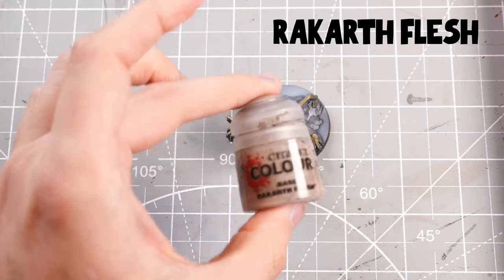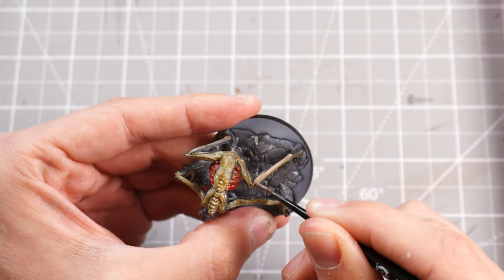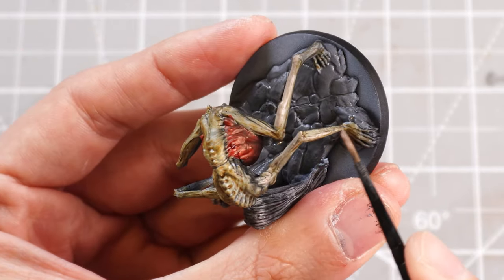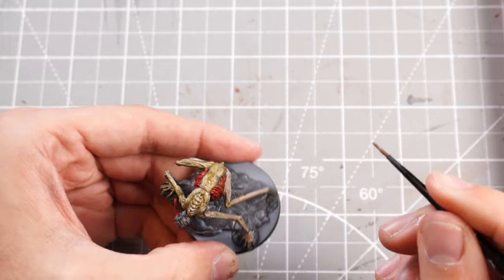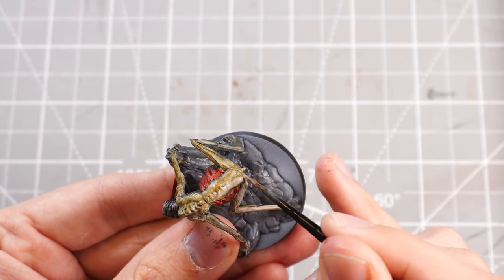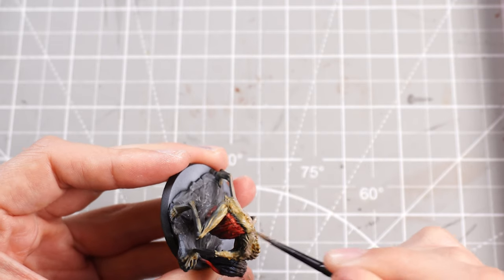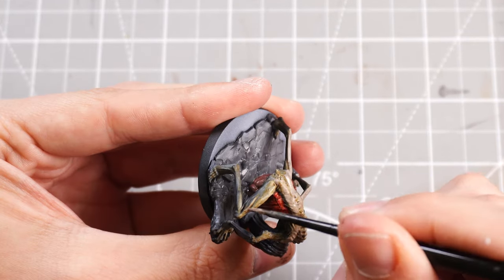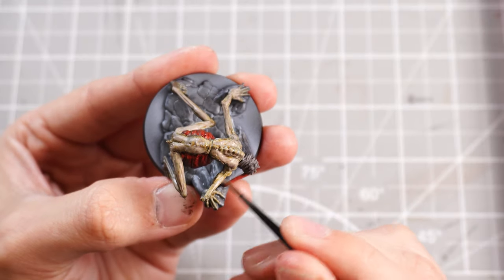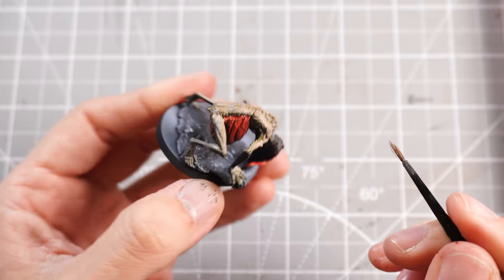We've got some Rakarth Flesh. Thin it down quite nicely and I'll use this as the sort of main mid-highlight tone, which will go over the top areas of the skin, building out those areas where the contrast hasn't done quite what I want. It will give us some brighter tones and different texture onto the contrast underneath. These two colours work quite well together — it works as a nice complementary base. Pretty grimy, pretty gross, especially with the zenithal highlight underneath.